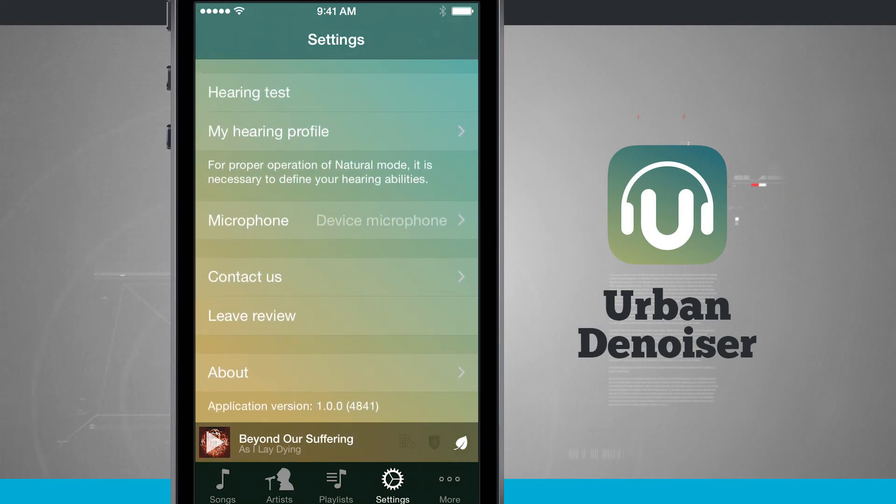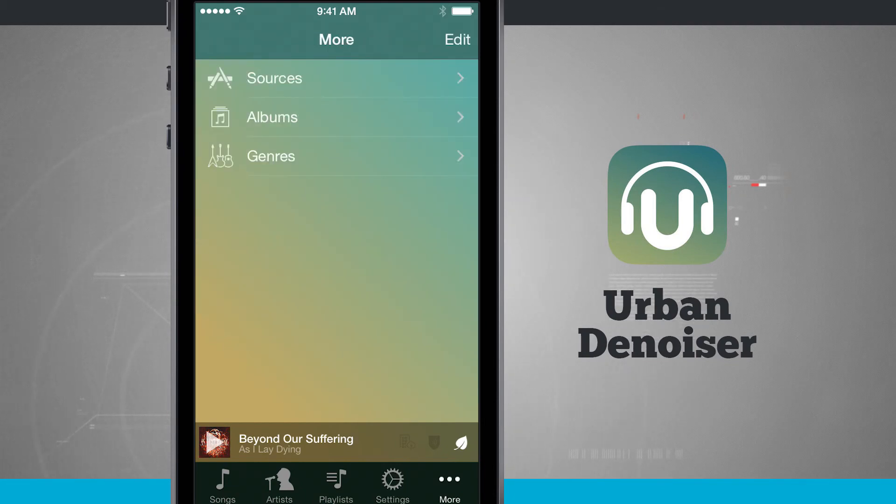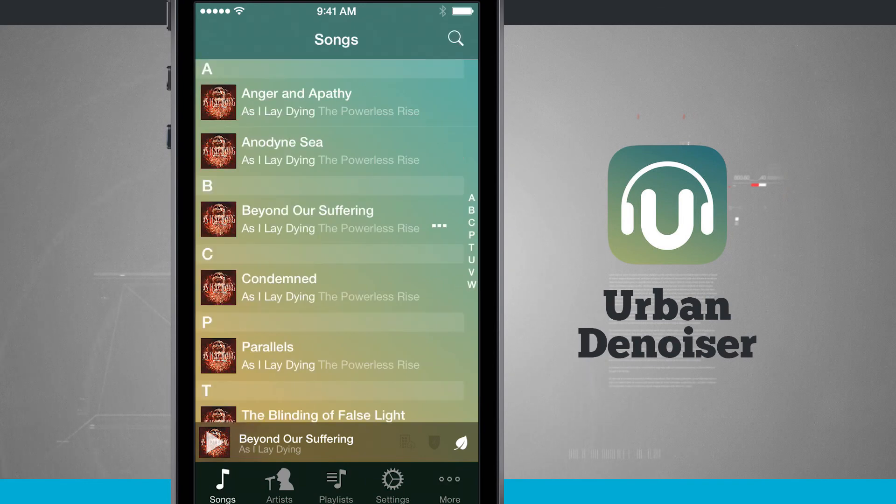There's also a contact option to leave a review in the App Store and view information about the application. Tapping More lets you see sources, albums, and genres for all the music in your library. Once again, this application is called Urban Denoiser Player — be sure to pick it up for your iPhone or iPod Touch in the App Store.